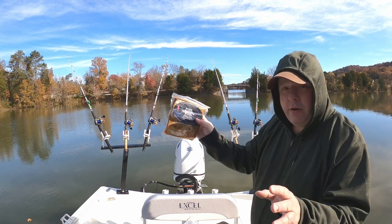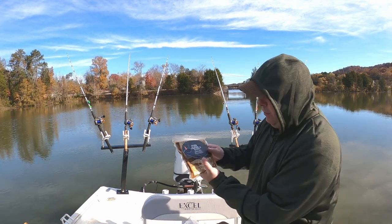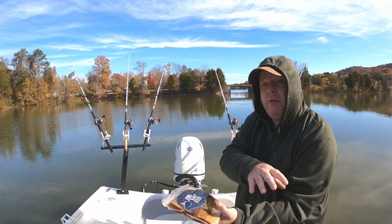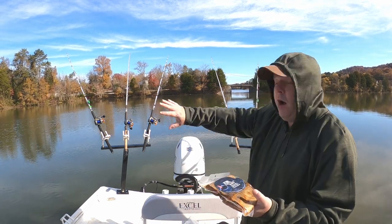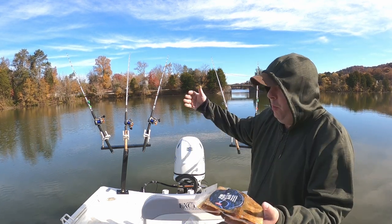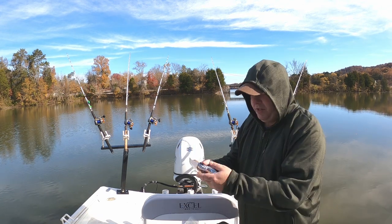I'm here at my favorite backwater area. What I'm going to do is cut these down to smaller pieces, along with the skipjack — I'll cut the skipjack down to small pieces as well. There are a lot of small catfish back here and I've caught the bigger ones with small pieces.